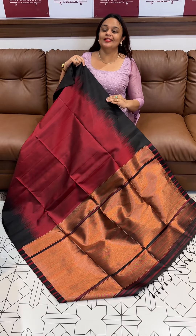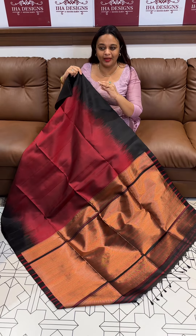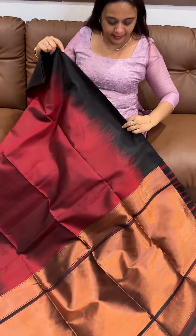Hello viewers, welcome back to eha designs. Designer Kanjivaram silk sarees are in the collection on the way. We have got a lot of good body weaves, simple and elegant special sarees.